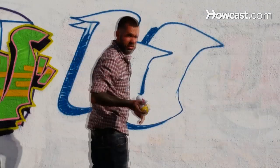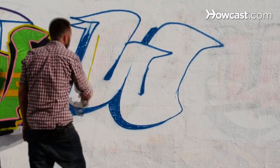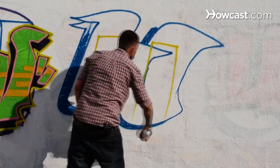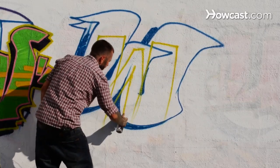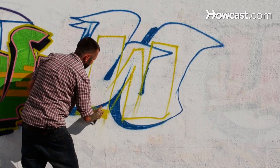Now we're going to do the letter W in a blockbuster style. Something very simple, very self-explanatory. It's made of blocks, and it's something to get everybody's attention. You see big areas that you are allowed to paint, and you want your name to be seen from afar. Then a really cool blockbuster style would be what you want to do.